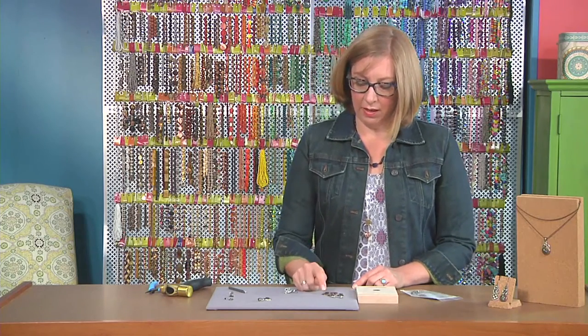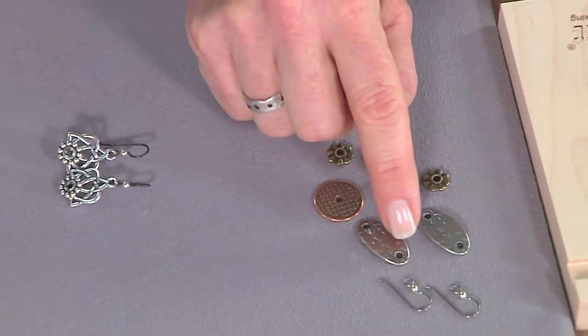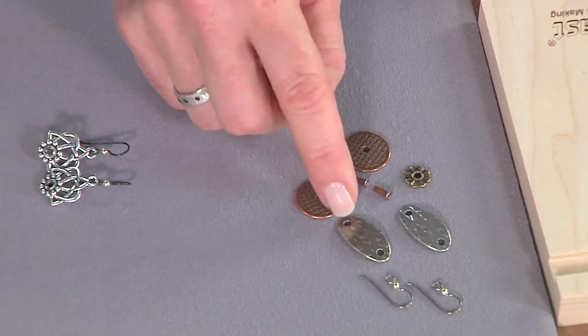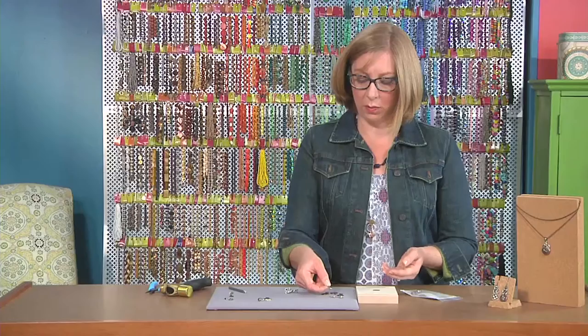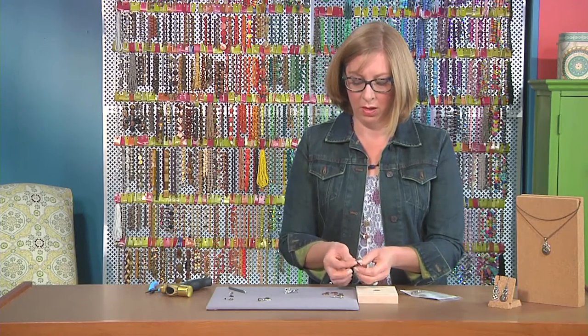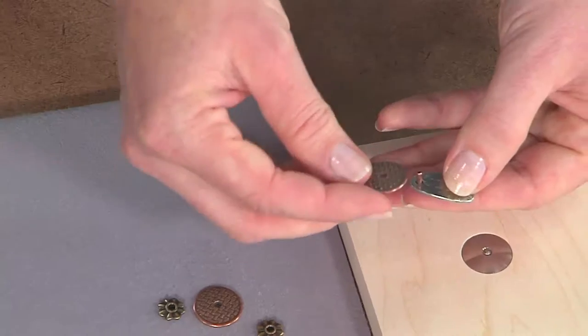This is a link. These pieces that have two holes are usually linked together in a row, but this way you can use those same holes. If the eyelet doesn't fit through, then you could just use a hole punch that's meant for metal.